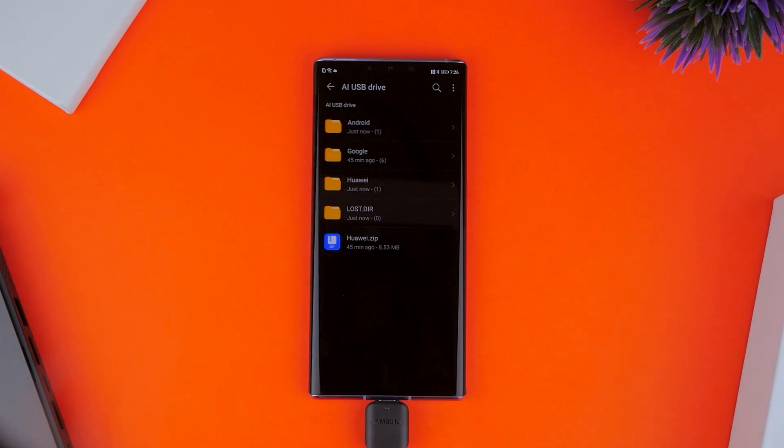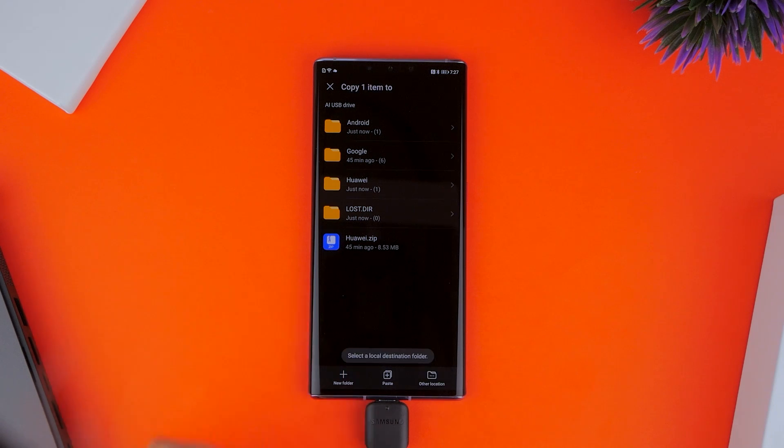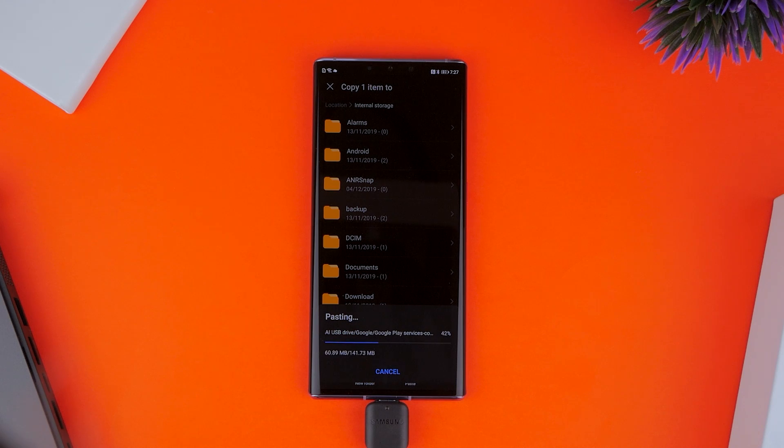Next, you want to go back to the USB drive and this time focus on the Google folder, which we have to copy and then select Other Location. You want to navigate to Internal Storage, where you'll be pasting the files that you just copied.